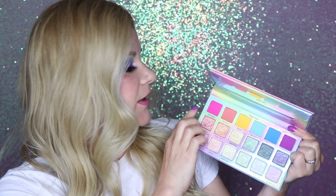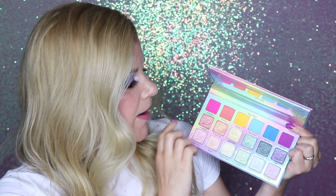I got plenty of looks out of this palette just using it by itself, but in the future when I'm not creating a YouTube video I will grab this palette and use it with other palettes as well — because I want a deeper orange, maybe a little bit of a red, and a deeper green. Don't get me wrong, I love how this palette has come together and I've used it many times on its own and been really happy with the results, but I think I will be incorporating other palettes as I move forward.